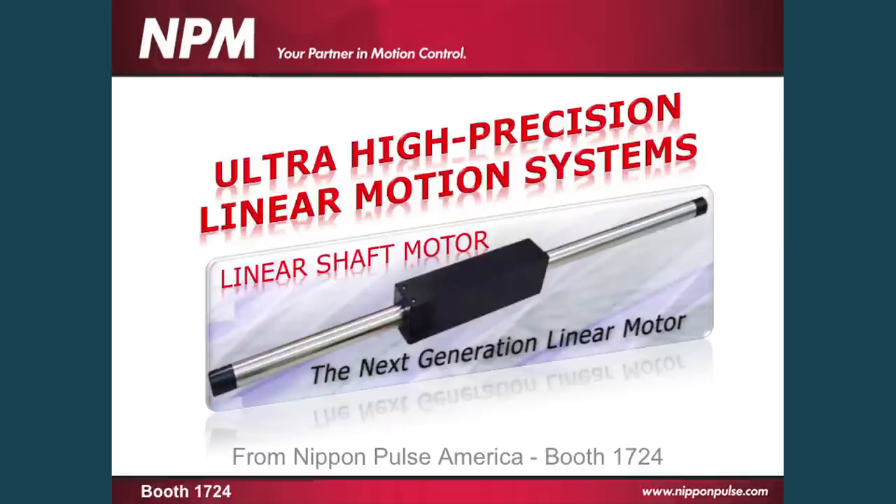Hello, my name is Jeremy Chamberlain with Nippon Pulse America, product manager for the linear shaft motor systems. Today we're going to talk a little bit about them, how they work, how they're used, and designed for ultra high precision motion systems.